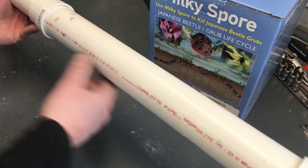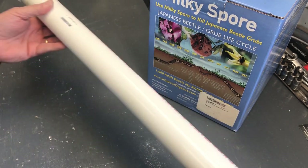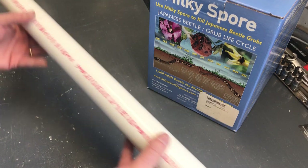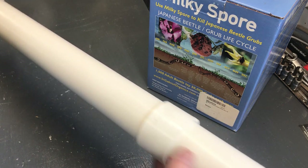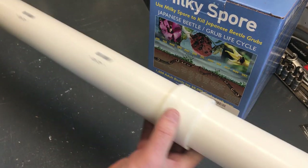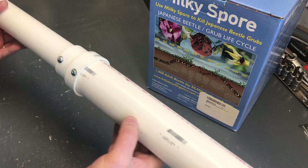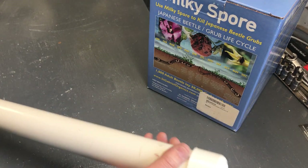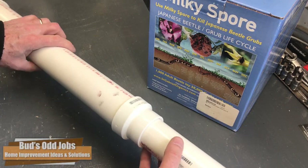Here's the cost breakdown by part: the two-inch pipe, a two-foot segment, was $4.88 — the most expensive piece. The one-and-a-half-inch pipe, two feet long, was $2.98. The test cap that I perforated, which sits inside, was only $0.72. The two couplers — the straight coupler and the reducer coupler — were $1.58 each. And the end cap on the opposite end was $1.88. Add all that up and you get $13.62, plus some tax.